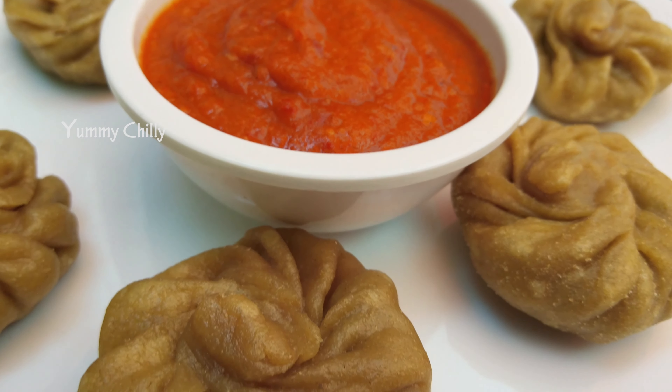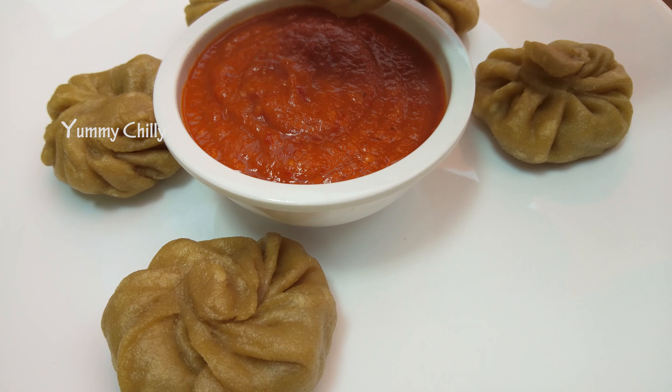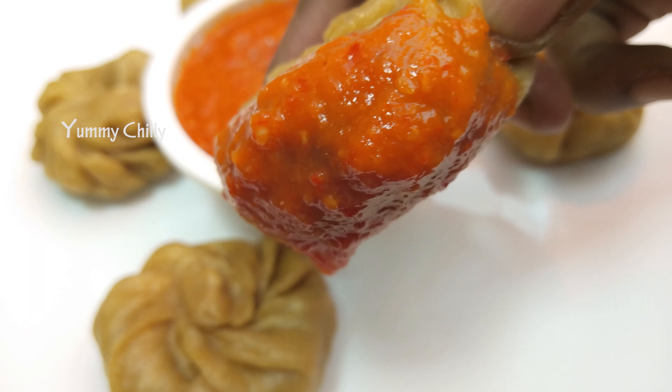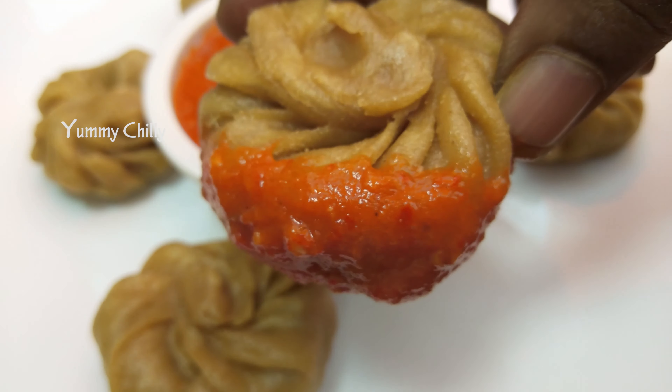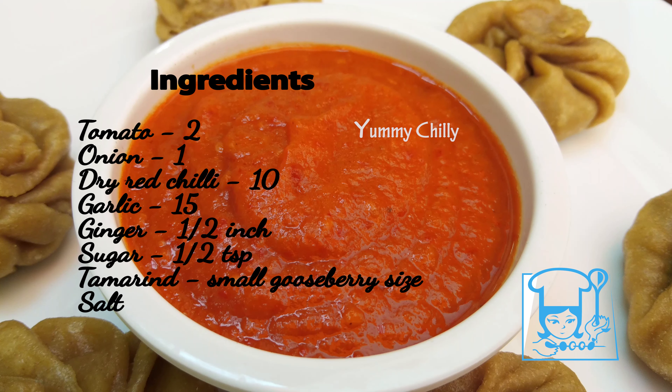If you want to try the momos, you can try this chutney. This is also a good side dish. If you want to try this channel, subscribe to Yemmi Chilli.